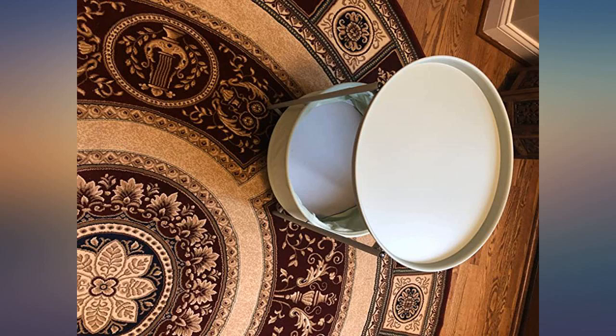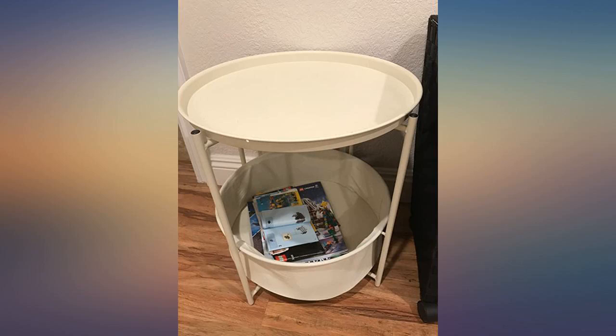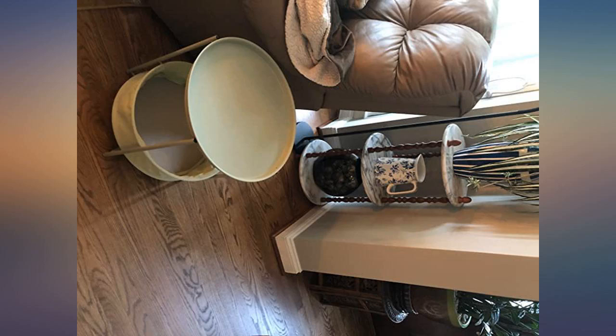I needed something smaller to put beside my chair and a place to put my purse after I come home everyday. Was very easy to assemble. No tools needed.